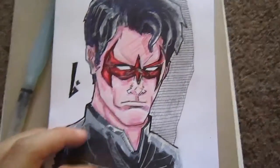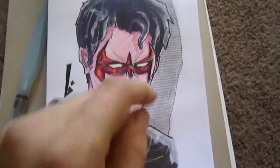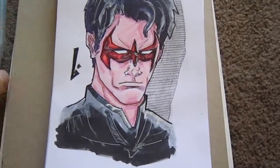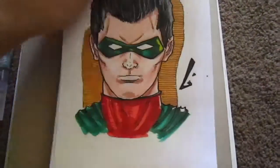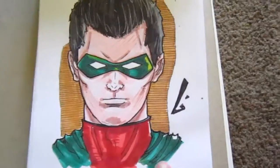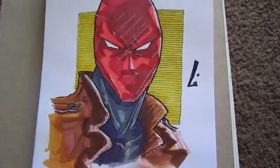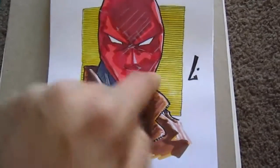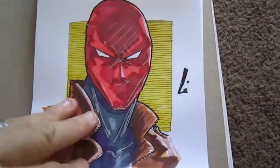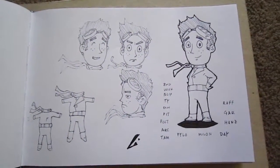I'm not sure if I did a video on these, but here's Nightwing — I got a new black marker and I'm still trying to blow through my gray. I went through a series of all the Robins: this was Tim Drake, the other one was Dick Grayson as Nightwing, this is Red Robin with a green, red, and yellow motif, and then Jason Todd Robin — I love the jacket's texture. I used yellow in the background to really accent the Robin-ness of it all.